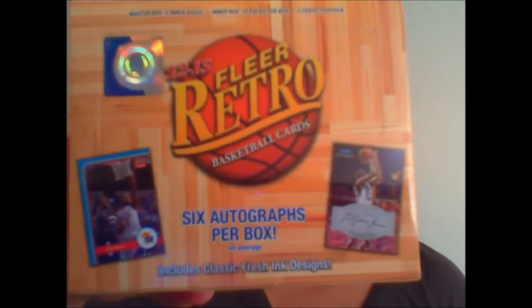Hey everyone, Susan LeJudai here with Beckett. We have here a Basketball Boxbusters 2012-13 Fleer Retro. This is from Upper Deck. They have the Fleer name now, and in this you'll get two inner boxes. In each inner box you get ten packs, and there are five cards in each pack.